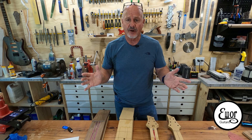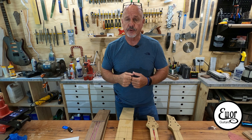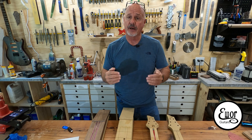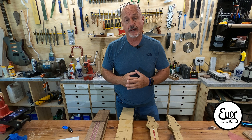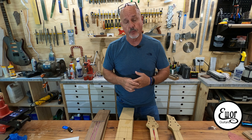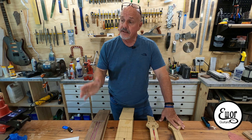Ever since I started building guitars, my goal has been to build the most precise, the most accurate, the most beautiful instruments I could possibly build, and I'm constantly pursuing that. I'm looking for better ways of doing things, for machinery that's going to help me do a better job, and I'm gaining in my skills all the time in becoming a more precise woodworker. I believe the next step in that progression is the CNC machine.